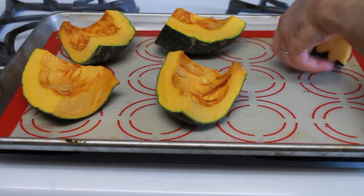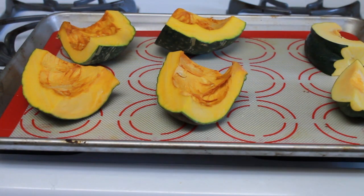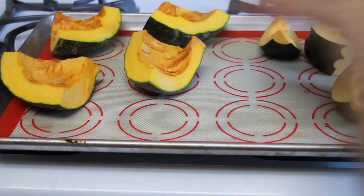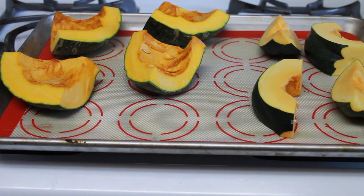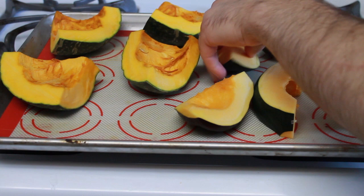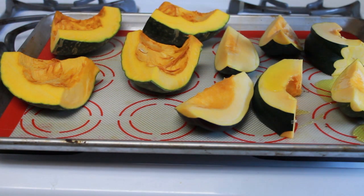Since it's spring and pumpkins aren't really in season right now, I'm going to be using a mixture of two different squashes: kabocha, a Japanese squash also called Japanese pumpkin, as well as acorn squash. The first thing we're going to do is cut the squash into manageable sections before laying it out on a sheet tray.